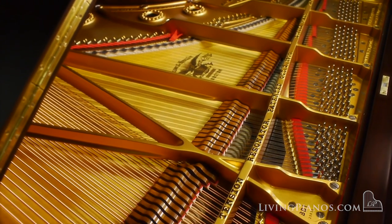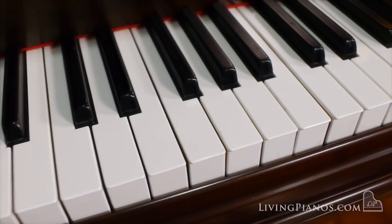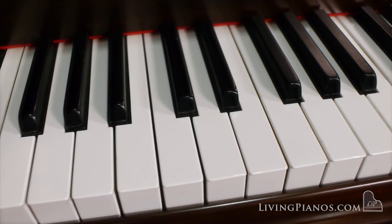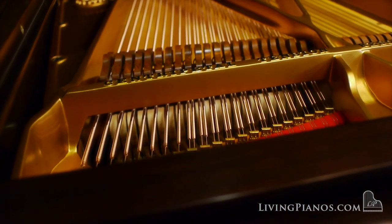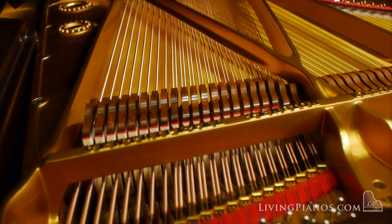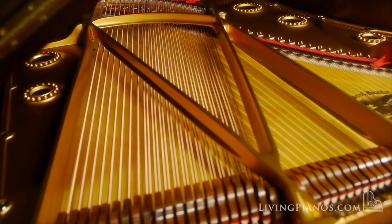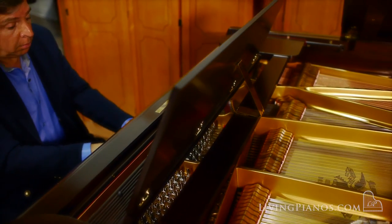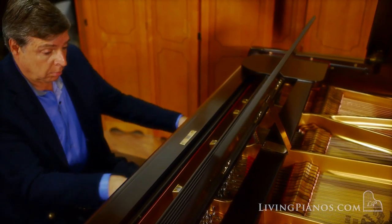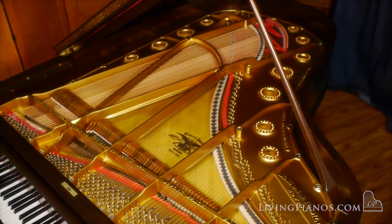[Piano plays — Chopin F-sharp major Nocturne]